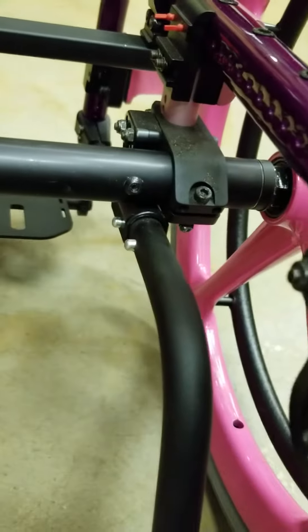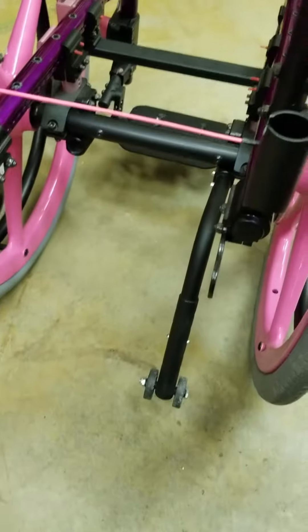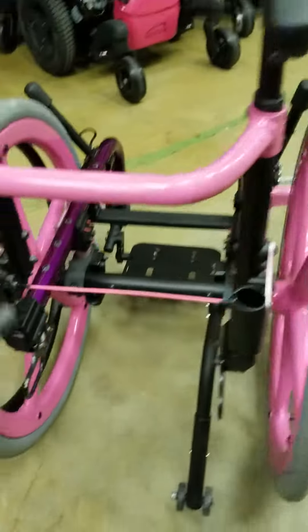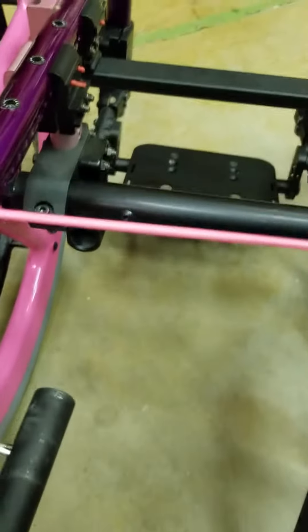That goes in right there until it goes on the other side that's already on the ground. So that will hit the ground when the chair tips before it will allow the chair to tip and get her to fall on her head. Just push this button in and slide it in that hole.